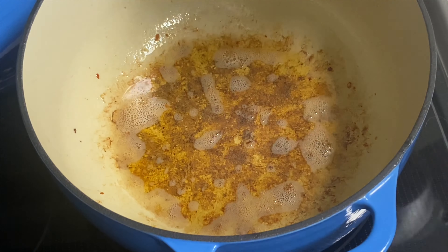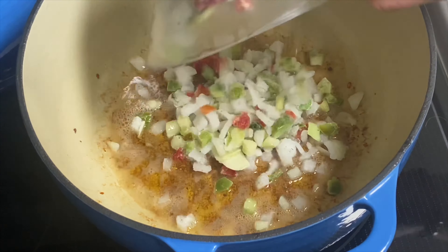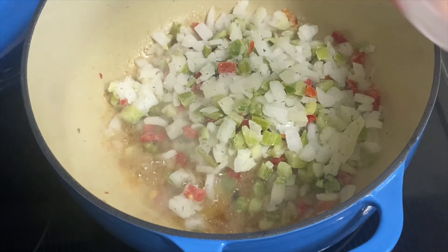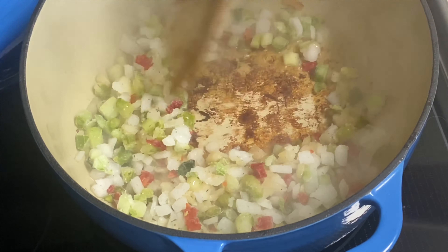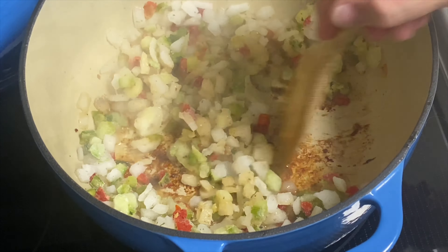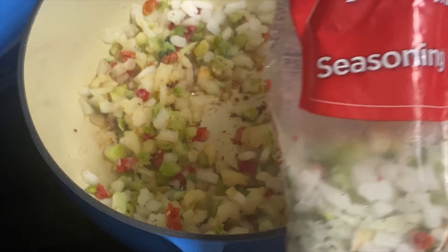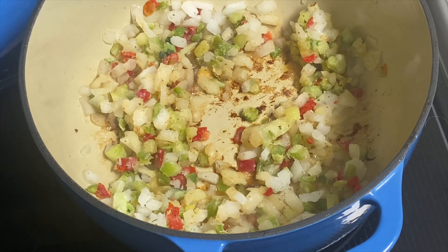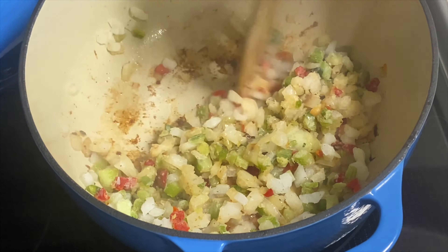Now to the pot — we left all that oil from the sausage behind. We're going to add two cups of trinity. I use frozen trinity, also called seasoning blend. You could use fresh trinity if you want: about a medium white onion diced up, half a bell pepper, two stalks of celery — that should be about it. As that cooks we'll scrape the bottom and get all that browning from the sausage back up. That's really going to add to the flavor — that right there is the secret to everything.